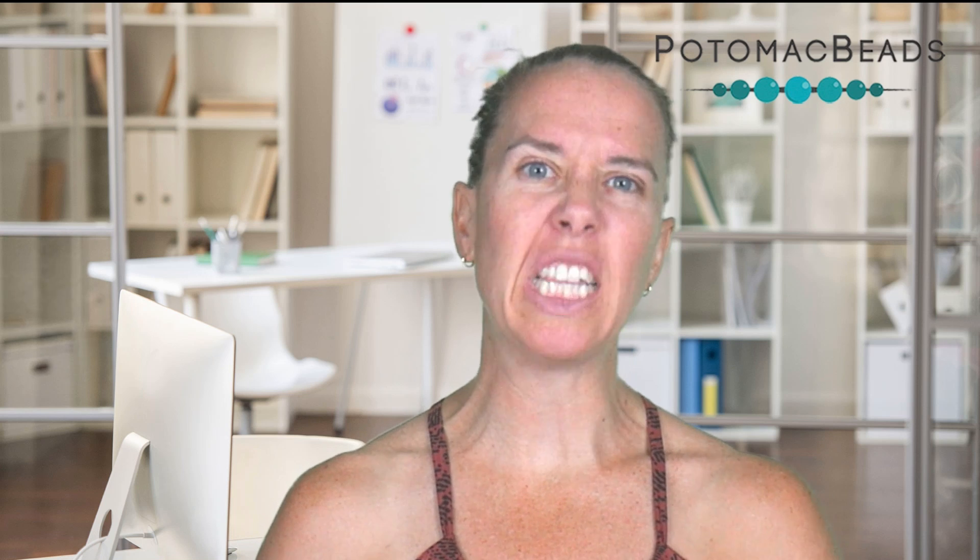Hi, I'm Allie. Join me as we create this pearl path bracelet, which also would look great as a choker. Remember, if you need any supplies, go ahead and look below the video. In the description, we'll put a link there to the products that are exactly used in this sample piece. Gather up your materials and let's get started.